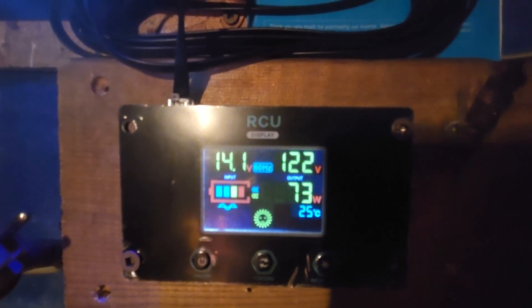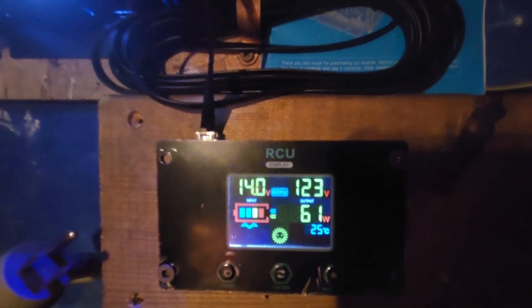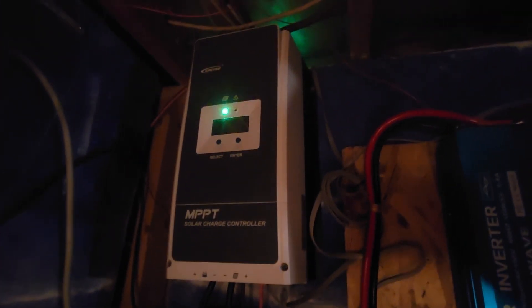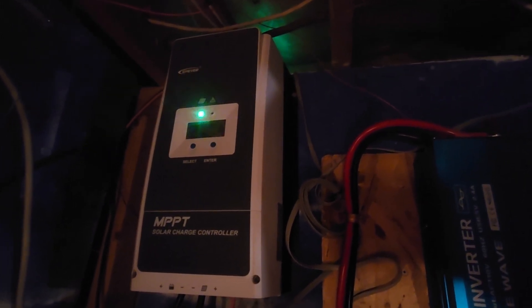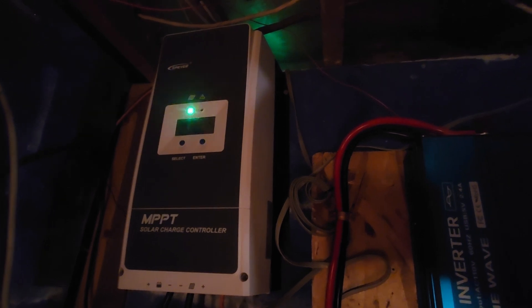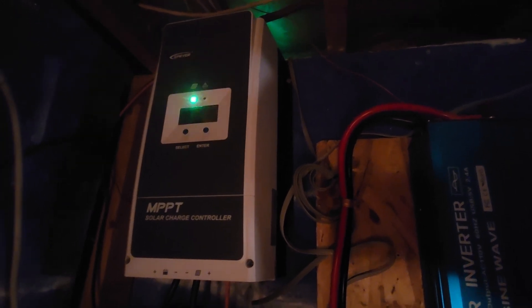Now that's not a big deal for this particular system because it has a 100-amp MPPT charge controller. I do need to increase my solar panels, and that's in the making. I've been going back and forth with myself over exactly what to get — it's a slow process.